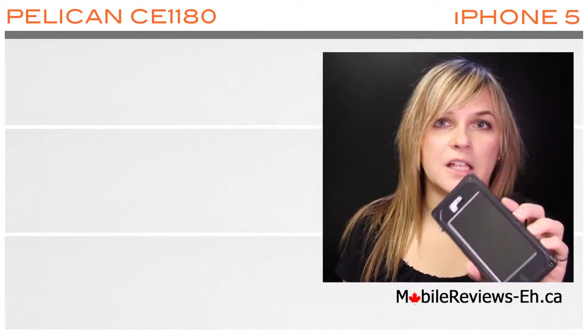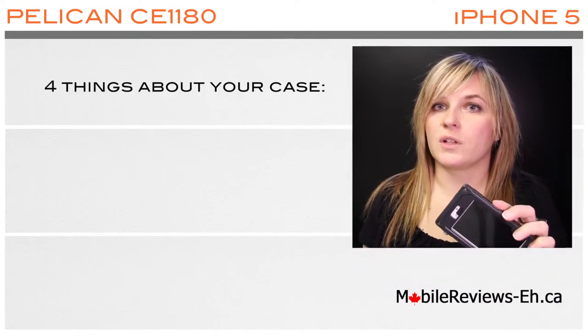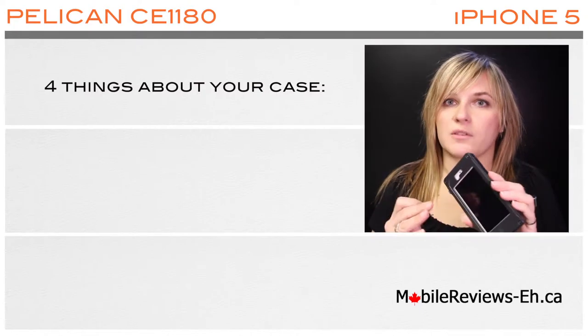Hi, this is Agata from mobilereviews-a.ca and this is the Pelican case that you have chosen. We went through our buyer's guide and chosen the Pelican CE 1180 as the case for you, and in this video we'll have everything that we know about this case.